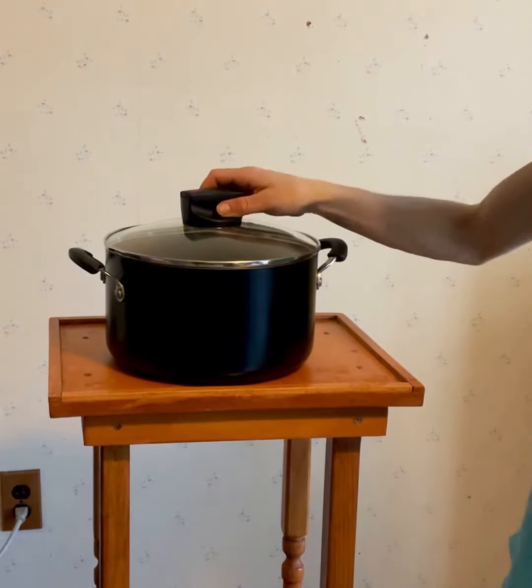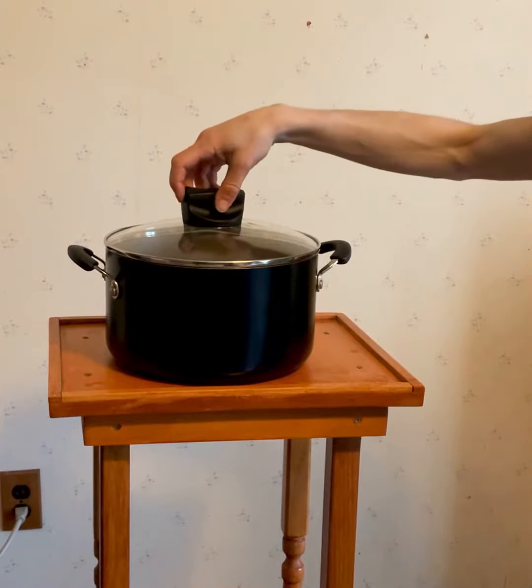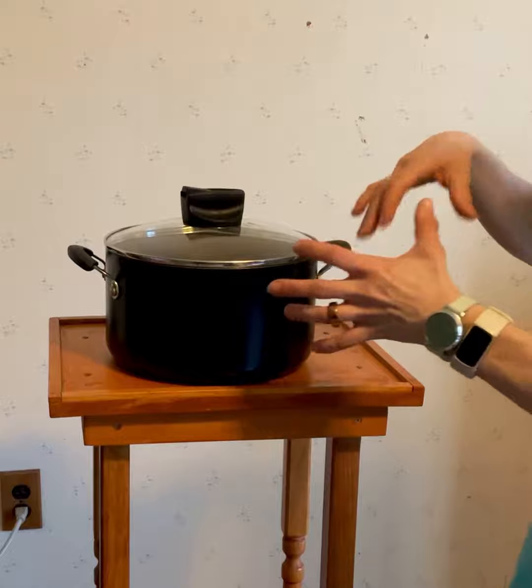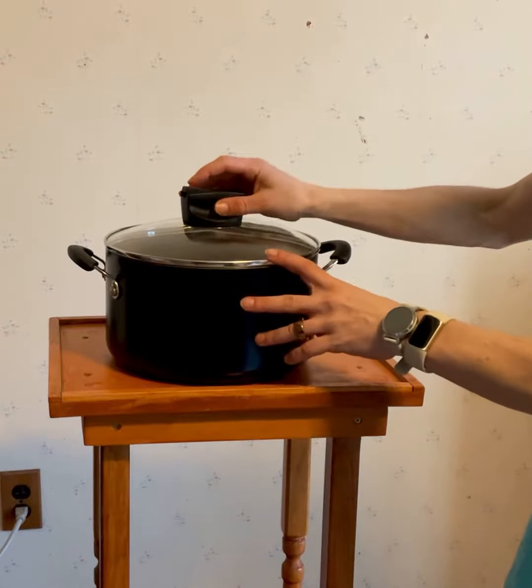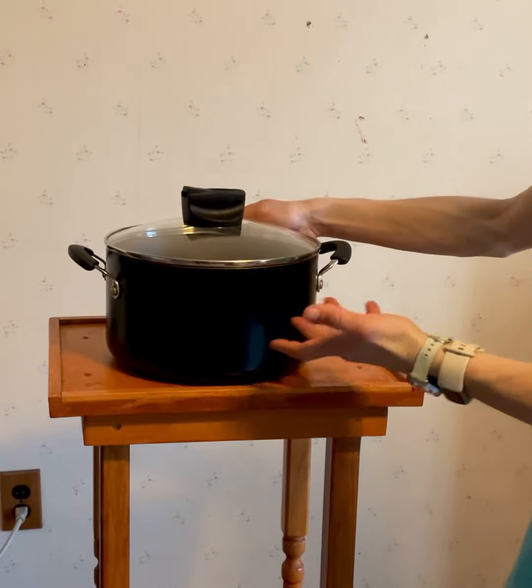This is the Farberware six quart stock pot. It has a really cool lid that vents — when you're cooking something and you want to simmer it, or it needs to boil and then simmer, you can press this little button and it will allow steam to come out so you don't get stuff boiling over.